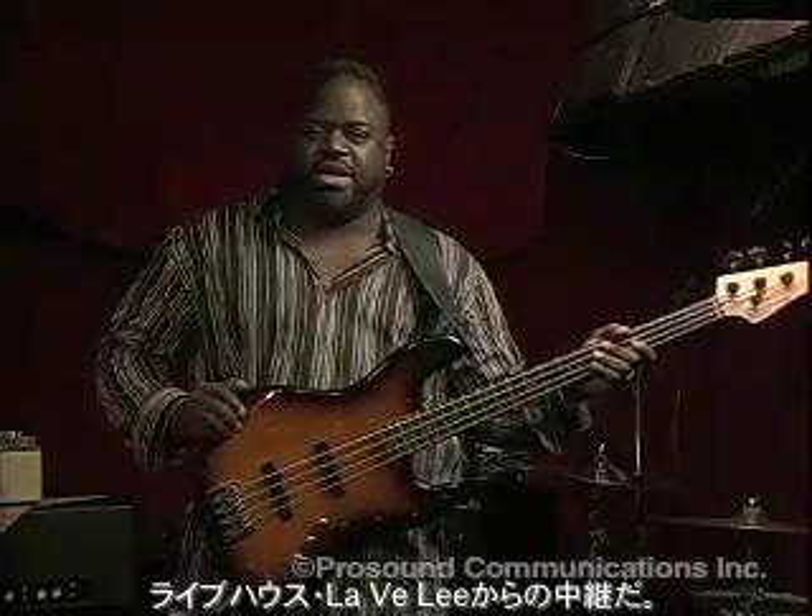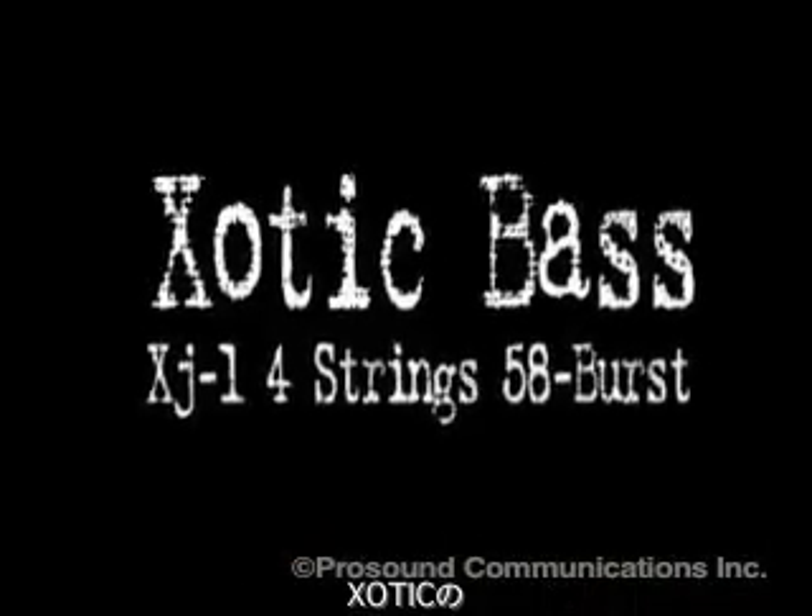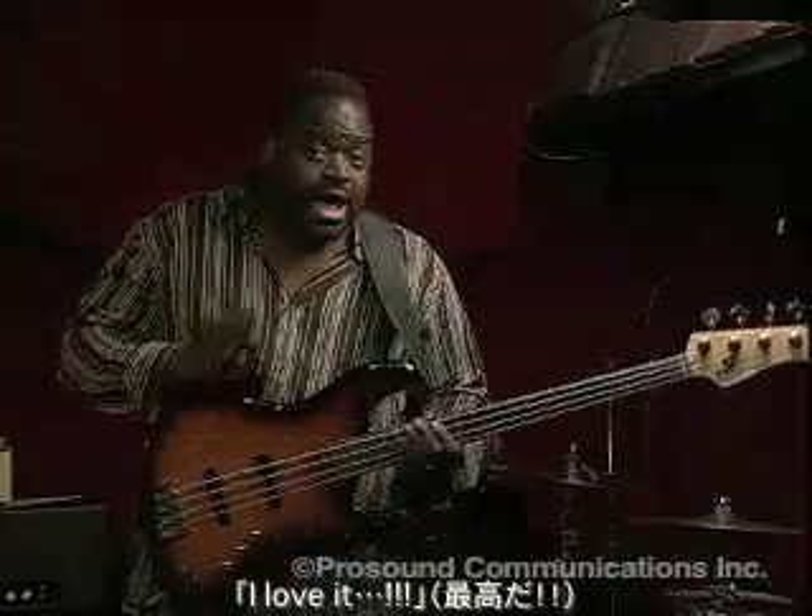Hello, this is Larry Kempel coming to you live and in color from Lavalie here in Studio City, California. I'm here two years later to give you an update on the XJ4 bass from Exotic Pro Sound Communications. I've been playing the bass for about two years now since last time I did a video shoot, and I love it.